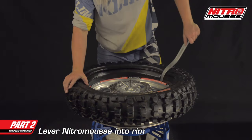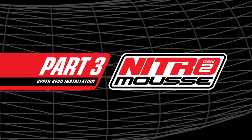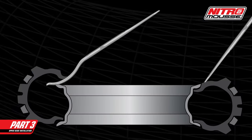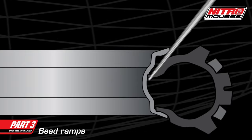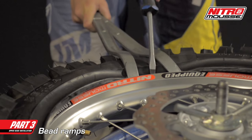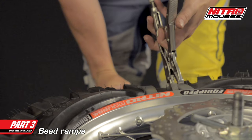Lever the nitro mousse down into the drop center of the rim. Part 3: Upper bead installation. It's important to understand that a tire's bead is made of high tensile steel cables and will not stretch. In order for the tire to fit onto the wheel, we need to take advantage of the drop center of the rim. We do this by using bead ramps. Bead ramps are simply objects that help the tire to slide down into the drop center. We're using tire levers as bead ramps in this video, but if you don't have extra tire levers, you can use any stiff flat object from around the shop — screwdrivers, paint scrapers, vise grips, whatever you can find.